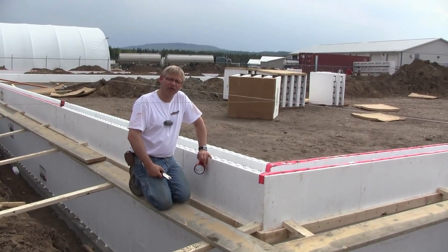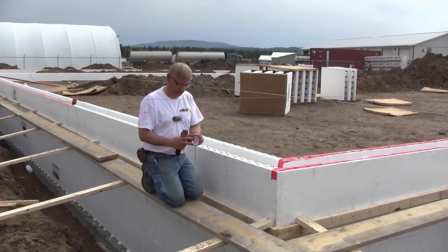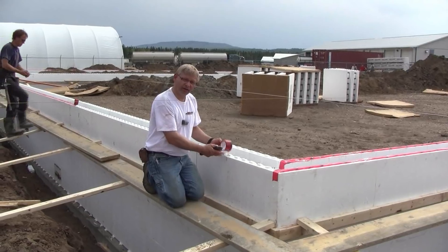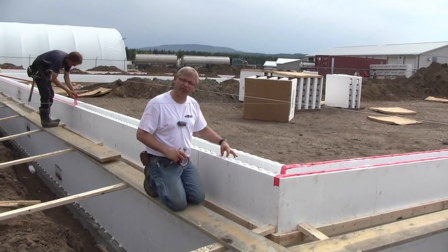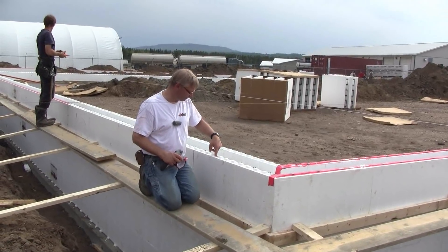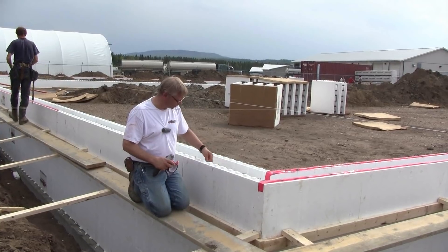A contractor on this site taught us how to use tuck tape to protect the top of the block when placing concrete. I've got a roll of tuck tape here, which is almost the same width as our product. The interlock on the Fox Block is exactly one inch wide and two inches long, and the holes are the same size, so we have a solid piece on both sides.